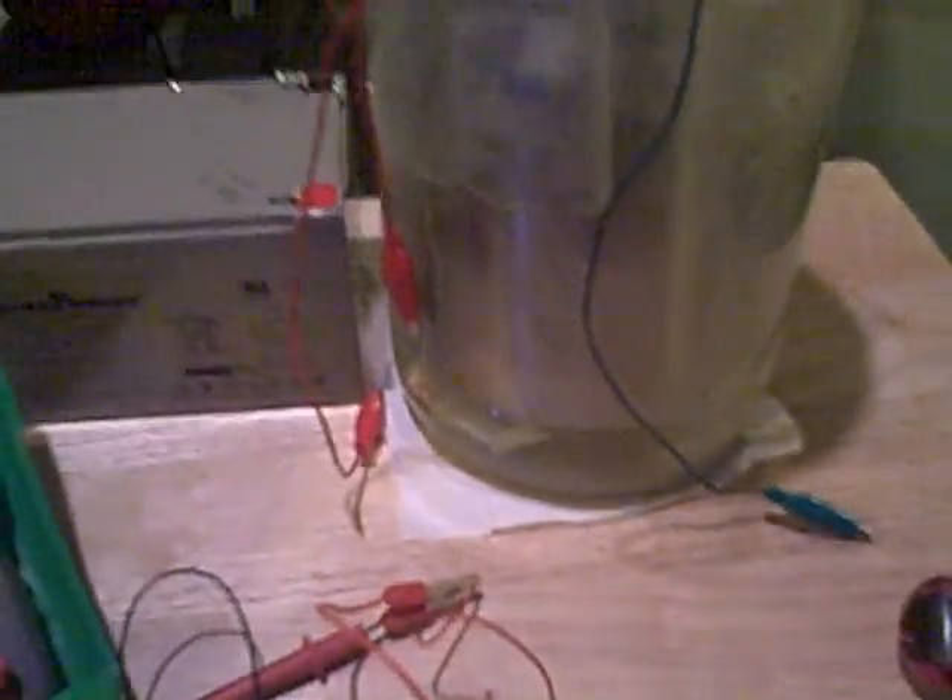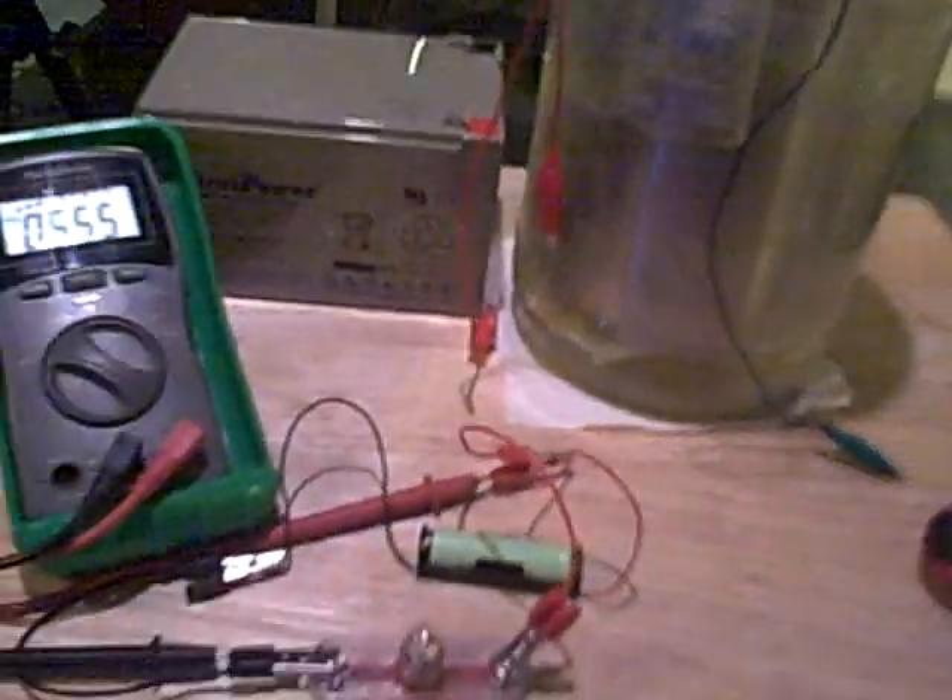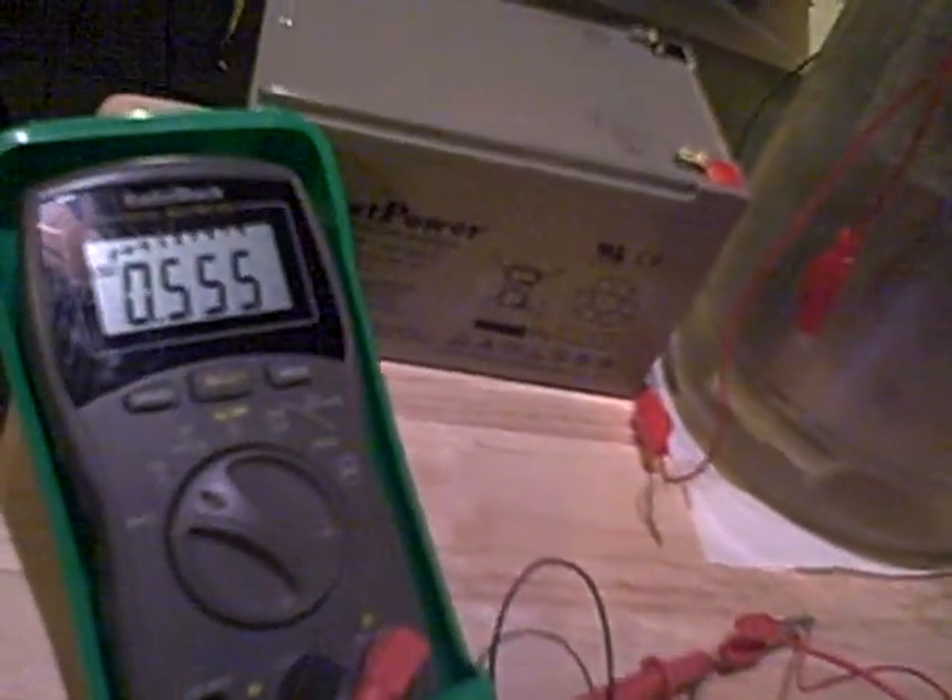So if nothing else, you can use this Joe Cell to charge a battery, give it a real charge in like five minutes. That's all I wanted to say at this point. Sorry for the horrible quality of this video.